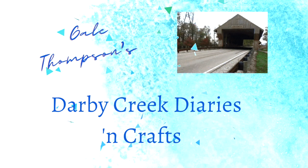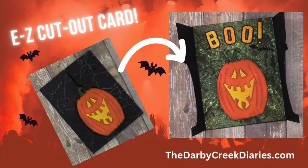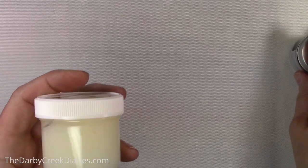Hello and welcome to the Darby Creek Diaries. I'm Gail Thompson and I'm back from vacation and ready to do a couple of Halloween cards. I don't do many but I really love Tim Holtz's colorized dies with Sizzix, and I thought I would show you how to make a peekaboo card. It is super easy, not as many pieces as the other colorized. So let's get started.